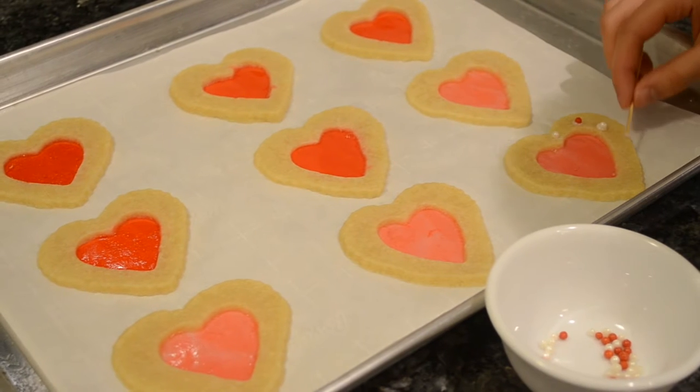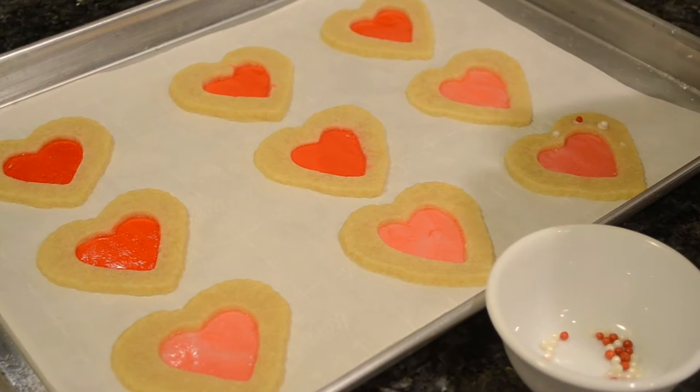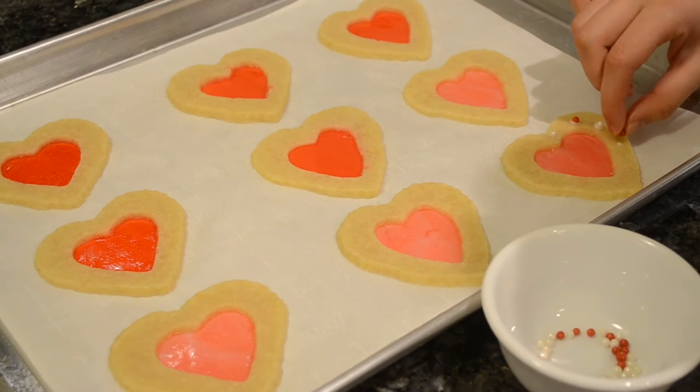Once the cookies are cool, use white chocolate or frosting and a toothpick to add some pretty pearl sprinkles for extra decoration.